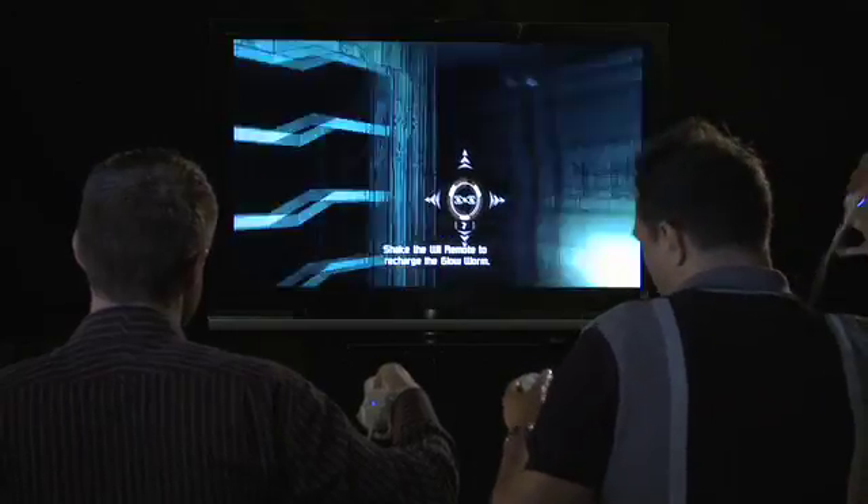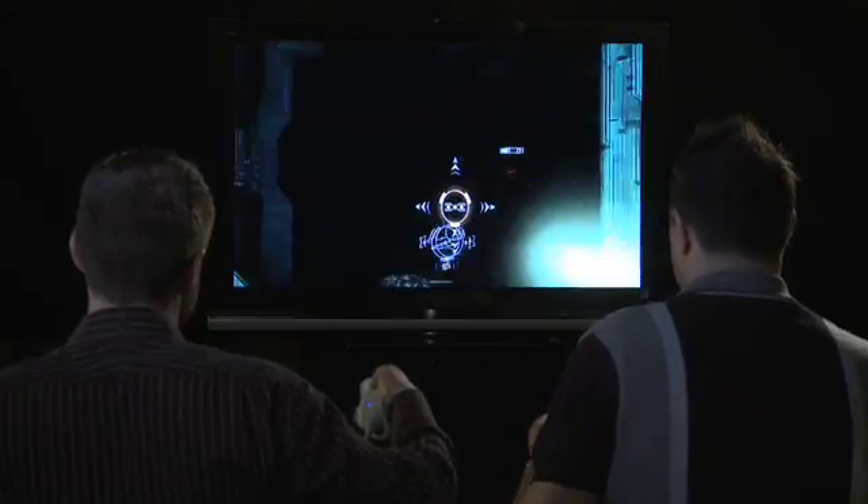One of the new features that we're bringing to Dead Space Extraction is actually exclusive to the Wii and we call it the Glow Worm. There are going to be places in the game where it goes pitch black — really terrifying. But you can always just shake that Wii remote and for about 10 to 12 seconds you cast this really eerie green light around your surroundings. Great for seeing enemies coming out of the darkness, trying to find power-ups and find your way around the planet's surface.